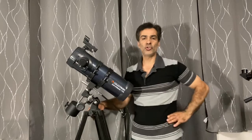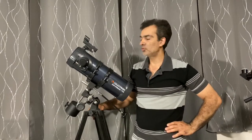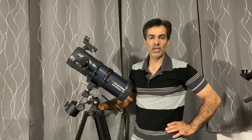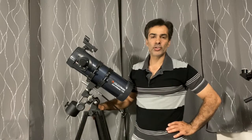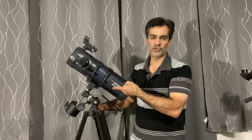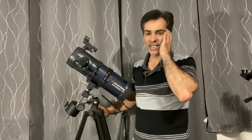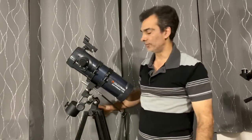Hey guys, welcome to the Joe Jaguar Show again. Maybe this video shouldn't be too long. What is a Bird-Jones Telescope? Well, this is a Bird-Jones Telescope. What does it mean? What's it good for? And why have you maybe never heard of that name?